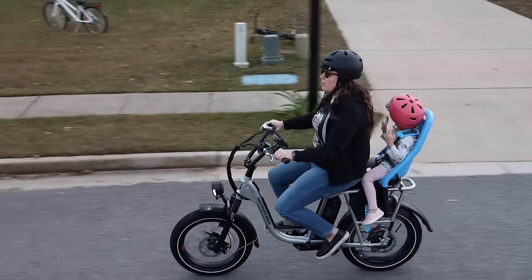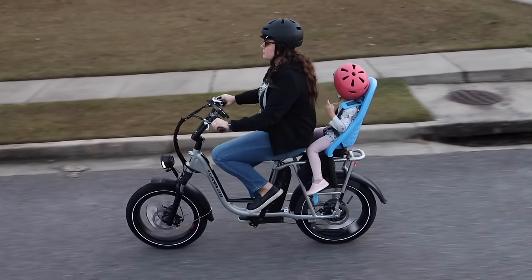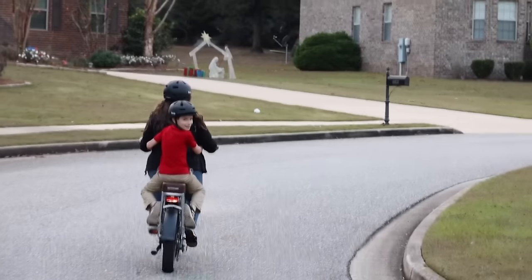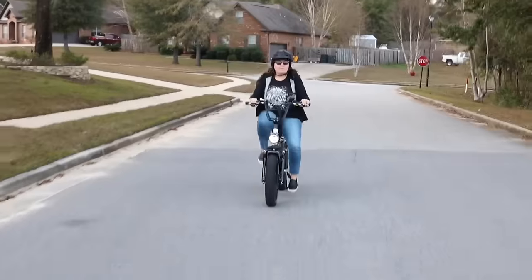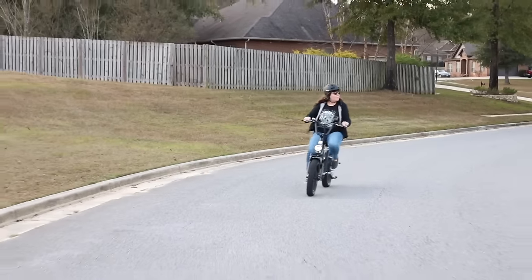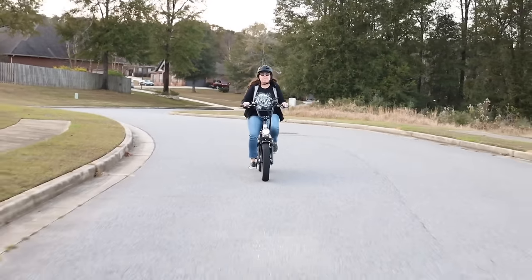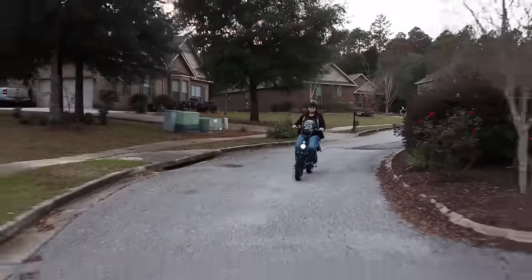Speaking of specifications, we have a 750 watt geared hub motor and a 48 volt 14 amp hour lithium ion battery. This has a 300 pound load capacity, so for most people that's you and one other person, or at least you and a small child in my case. You can get up to 45 plus miles per charge, which I was definitely able to do. Using it like a moped I got 25 to 30 miles per charge, and using it like a bike with assistance I easily got more than 45 miles on a full charge.